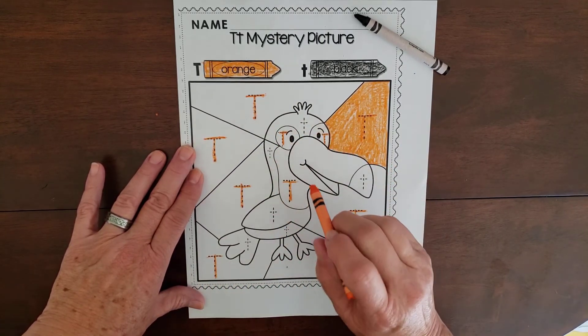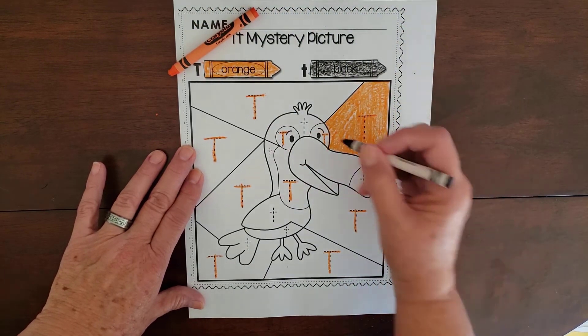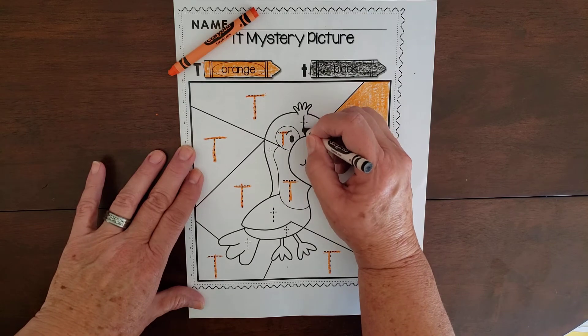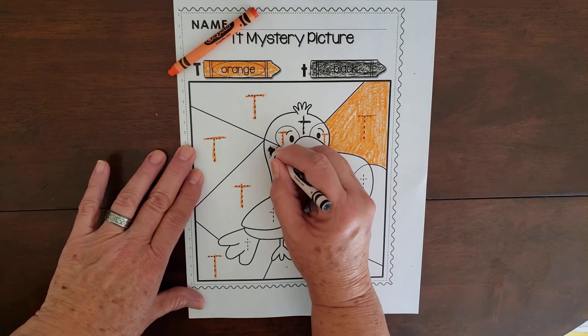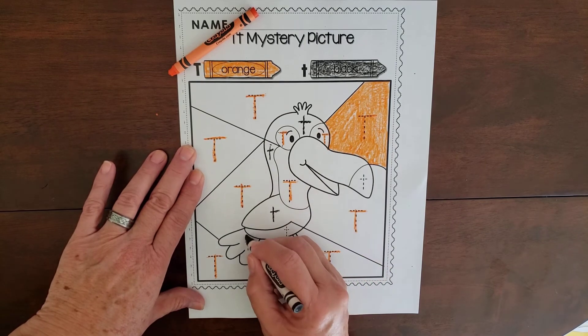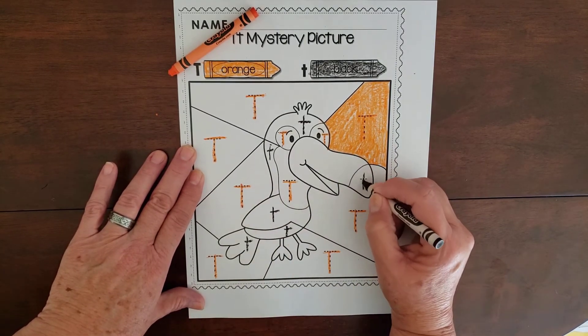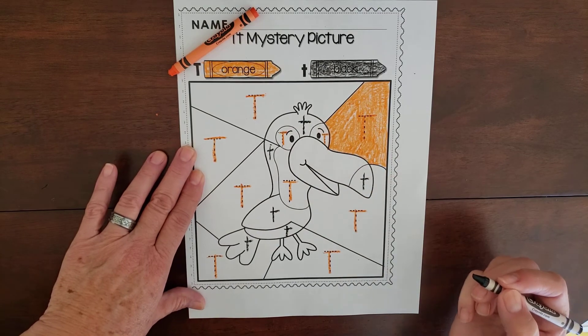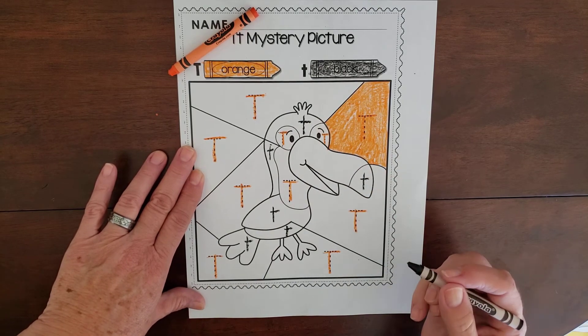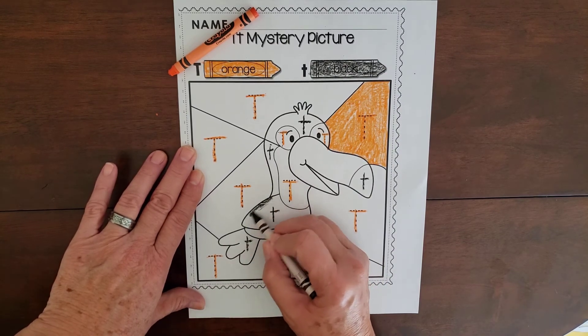You're going to do all the capital T's and color in all the area with orange. Then with your black crayon, you're going to trace the lowercase T's first and then go back and color them in.